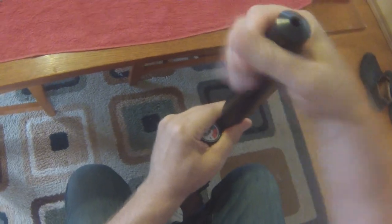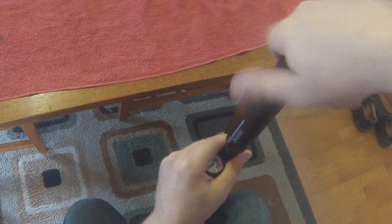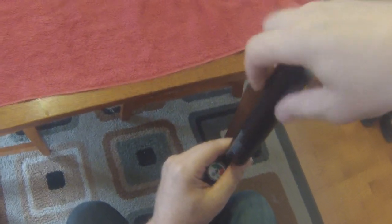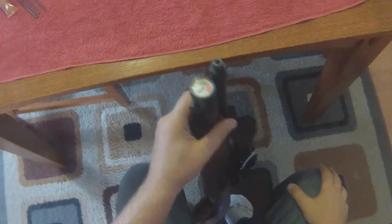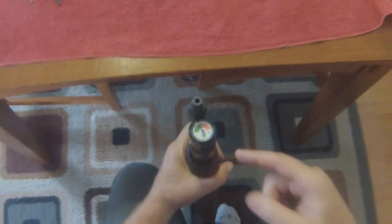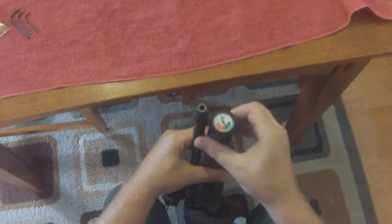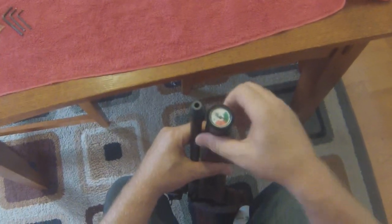First thing you need to do is if you've got a suppressor on the end of your gun, you need to remove it. The reason is you can't remove the air cylinder if the moderator is on there. We're going to take the pin out so we can spin it. One of the really cool things about the Steyr is that you don't ever have to drain air out of the cylinder — all you got to do is unscrew it from the regulator.